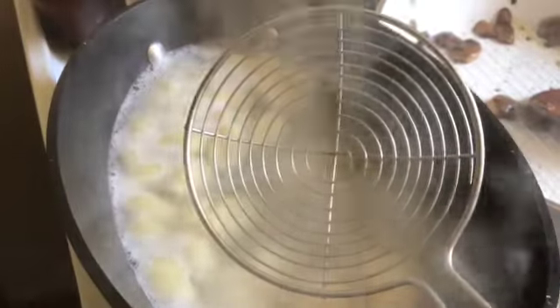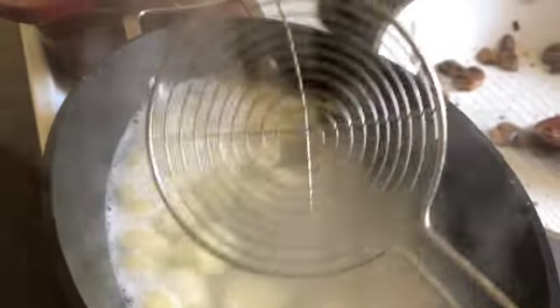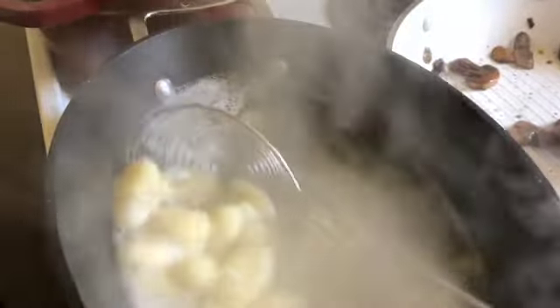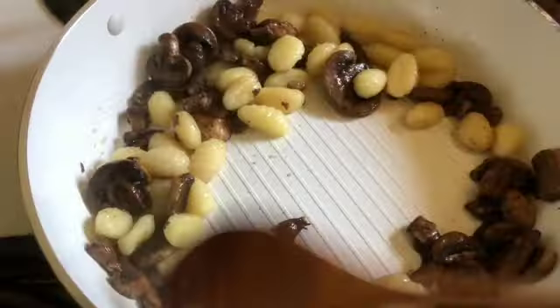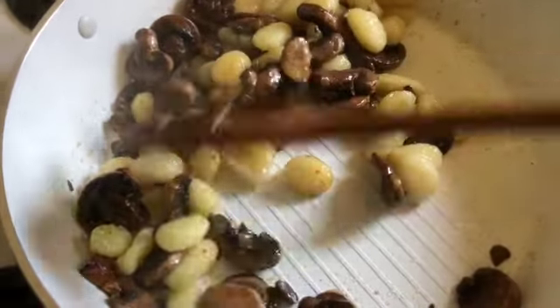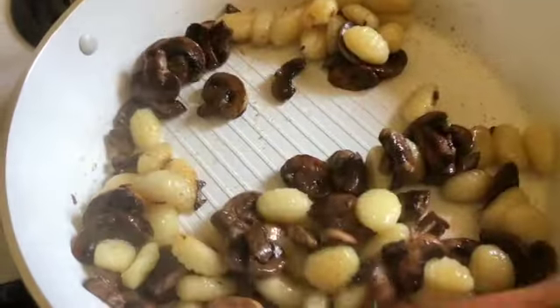Mushrooms are ready. The gnocchi are ready. Let's combine them. I got this little tool at Dollar Tree some months ago and I'm excited about using it — look at how great it scoops stuff up. I'm going to let these get to know each other for a second or two, then I'm going to throw in the red sauce.